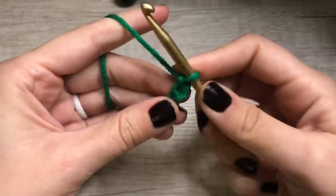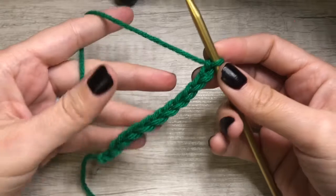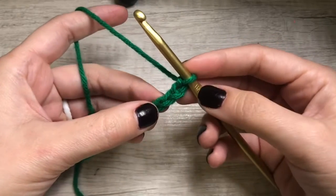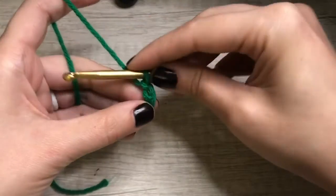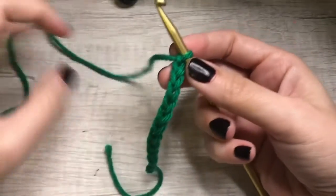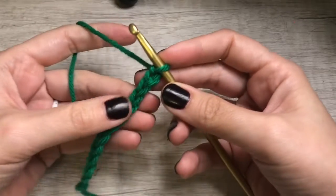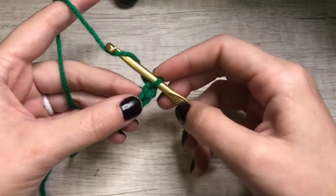I have 12 chains right here and I want to do 10 stitches across. The half double crochet is just like the double crochet where it is two chains high — two chains tall. So we would go into the ninth chain, or 'the third from your hook' is the terminology you're supposed to use.